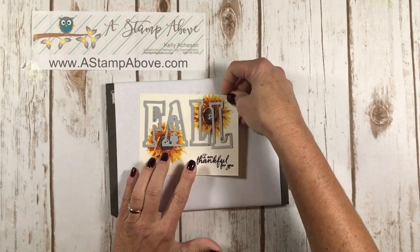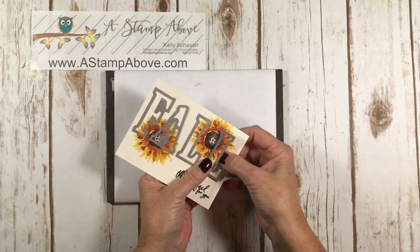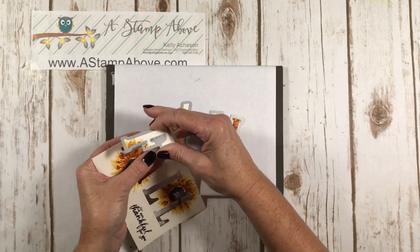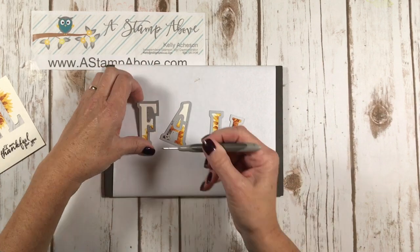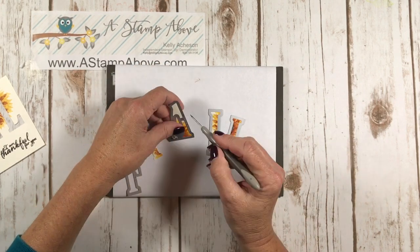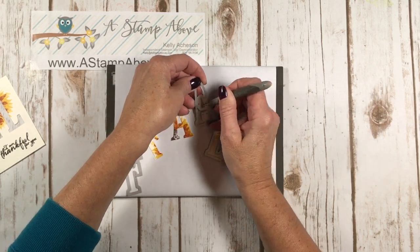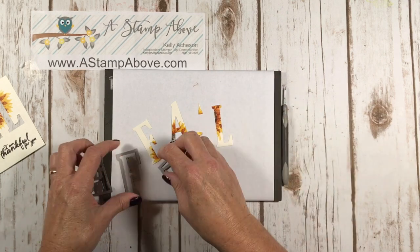I'm going to run this over to my Big Shot and I'll be right back. Okay, here we go — out pop our letters. You want to save the middle of your A if you're using the word FALL. There are lots of four-letter words you can do with this — like hugs, love — great for a wedding card. You could combine with a stamp set: stamp the word 'you' and do the letters in 'rock.' Or 'home' for somebody with a new home. Make sure you save the inside of your A — you're going to need that. And these will just pop right out. Oh my gosh, I just love that color combination — I'm stuck on it.